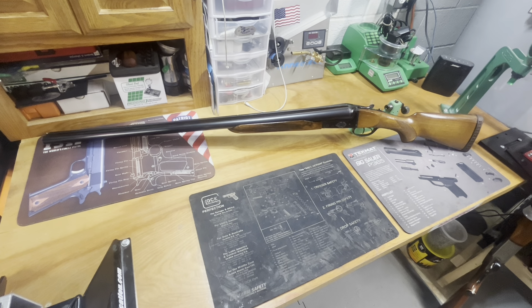I cleaned up this side-by-side 10 gauge that I recently picked up. The initial video covered the condition it was in — kind of dirty, needed some spots of the stock cleaned up, some of the metal had a little bit of tarnish and surface rust. It cleaned up surprisingly well. It's certainly not as nice as the first one I made a video on, but it is a pretty nice gun overall. These are older, say, 70s Spanish-made side-by-sides.